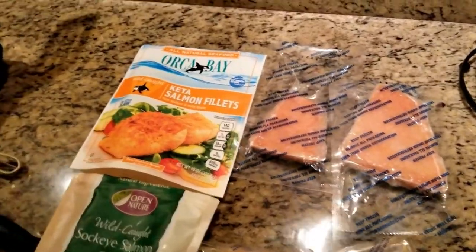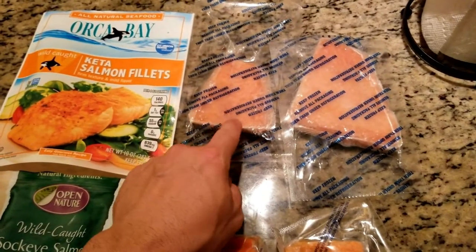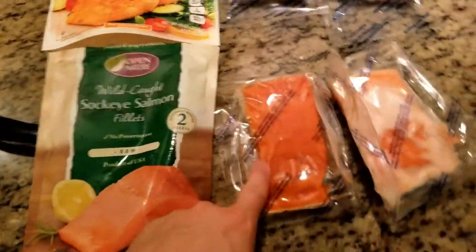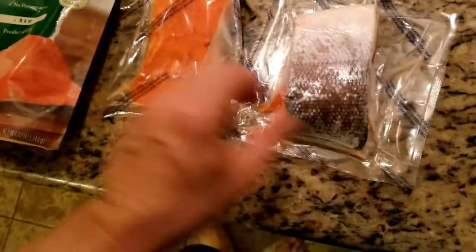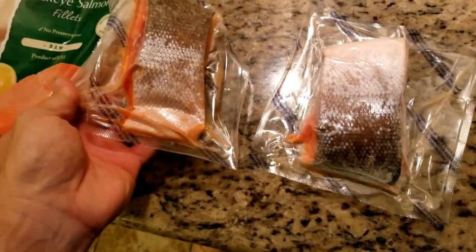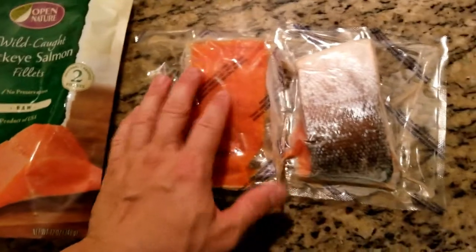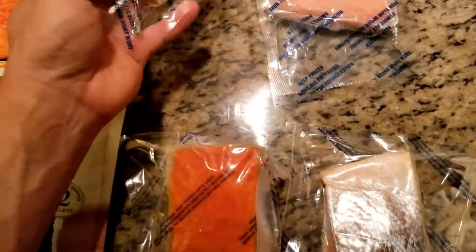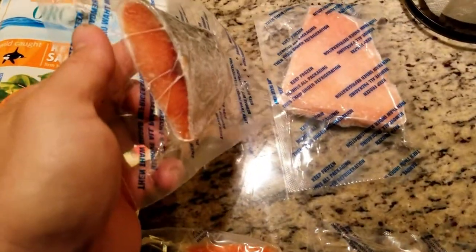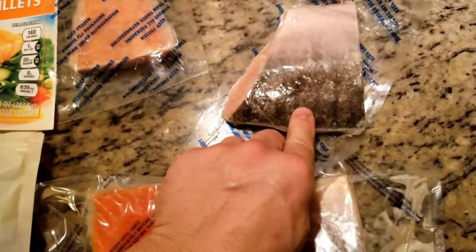Here's a comparison — I've taken them out of the bags. As you can see, this one is more of a pink, and it actually looks like farm-raised. This one looks more natural. This one seems a little bit smaller but it looks right. This one is a little too pink, but we will see.